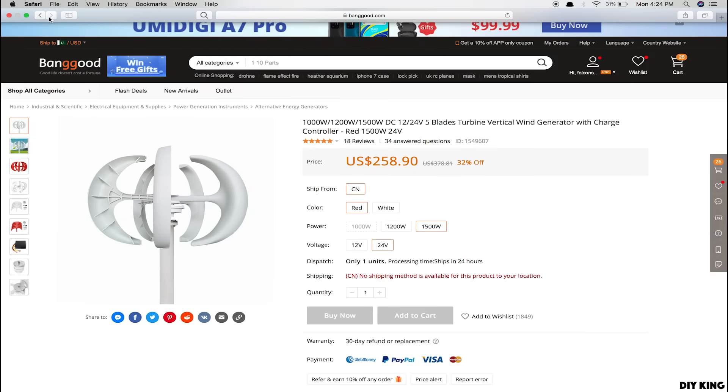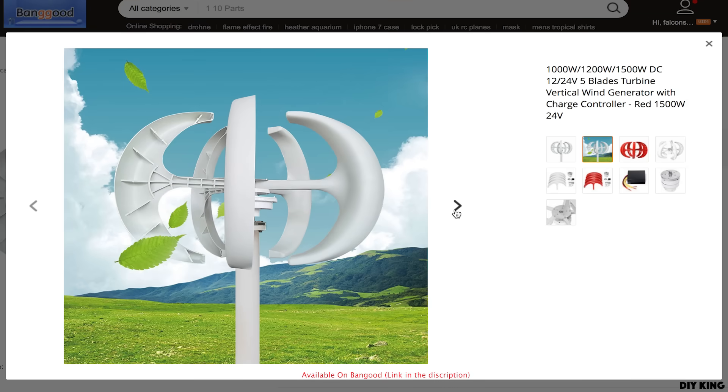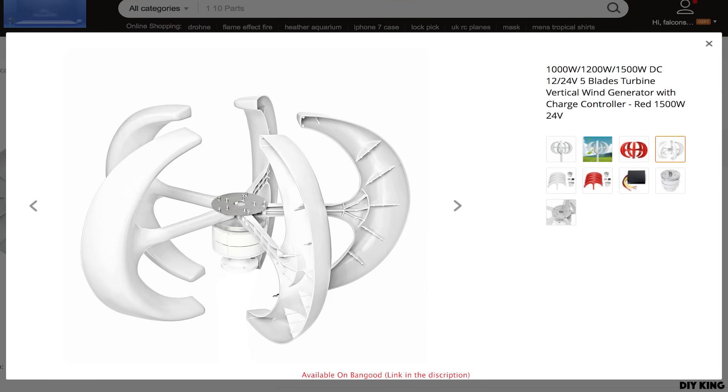Hey guys, this is Samad here from DIY King. A few months back we designed and built a wind turbine completely from scratch using a hoverboard motor. The project was a success and the build video gained a whole lot of interest. But later we came across another interesting design that offers rotation around the vertical axis, in contrast to the horizontal axis wind turbine that we built earlier.